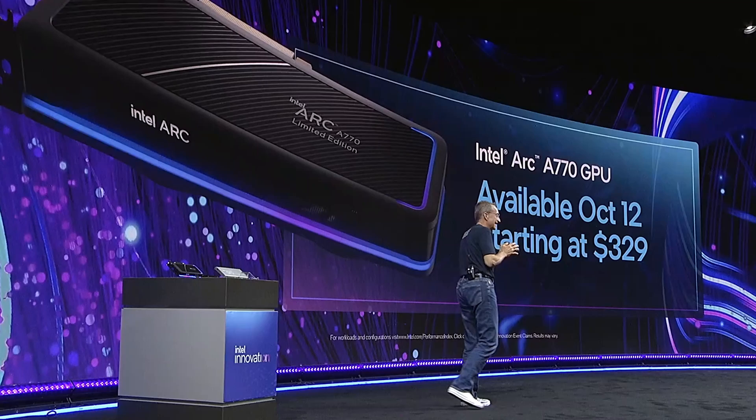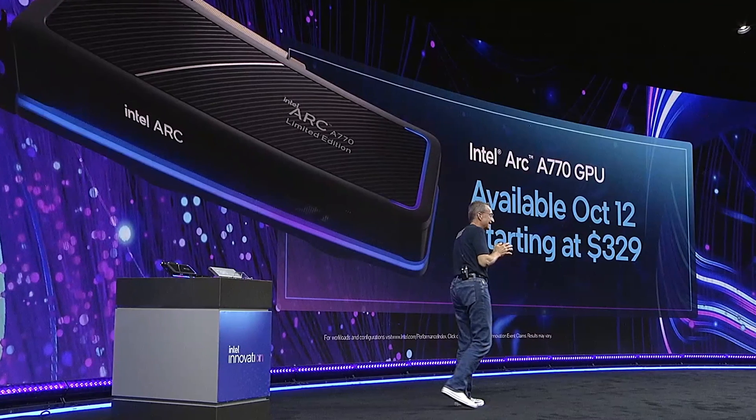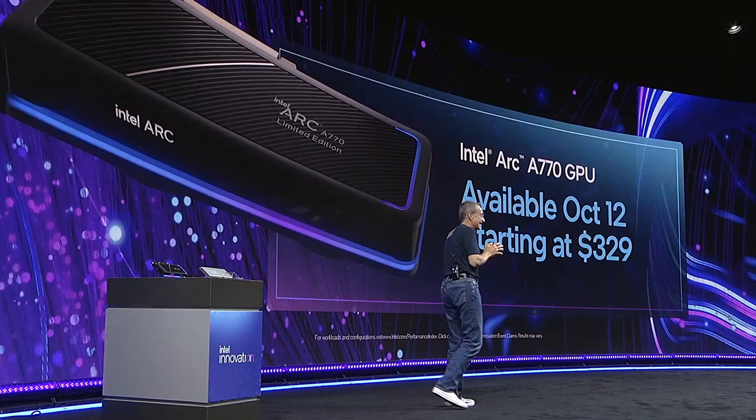Huge shout out to Intel, Newegg, and MSI for sponsoring this video. On September 27th, we finally got the announcement that Intel Arc was on the horizon with an actual release date and price for both the flagship Intel Arc A770 and the A750. But believe it or not, Intel Arc is already out, and it currently resides in a laptop.